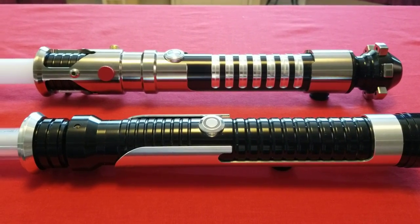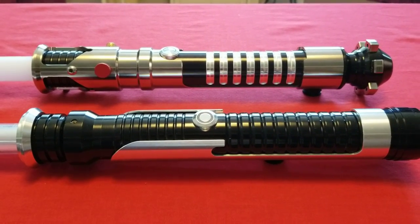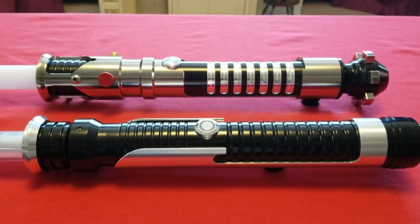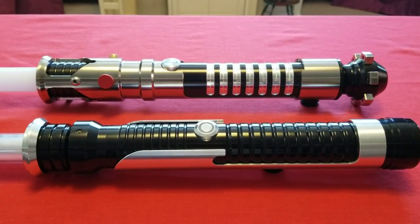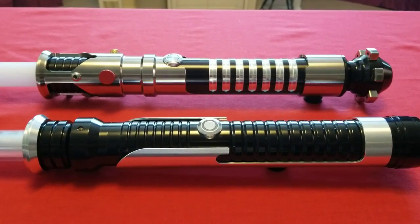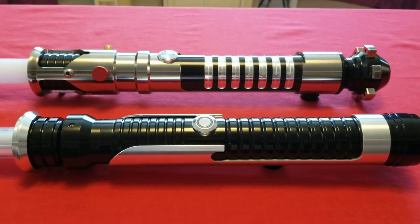Hello to all my friends and fellow Illuminated Burrito enthusiasts, this is Darth Paradon. Today I've decided to review a couple of sabers from The Phantom Menace, and these were both produced by Ultra Sabers.